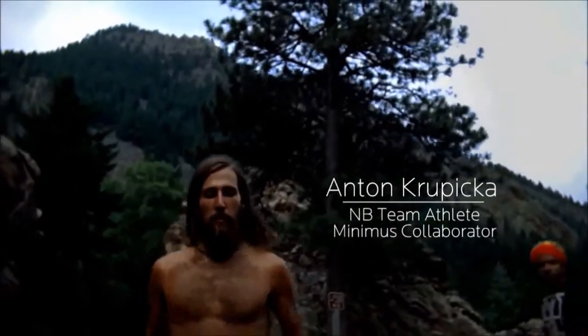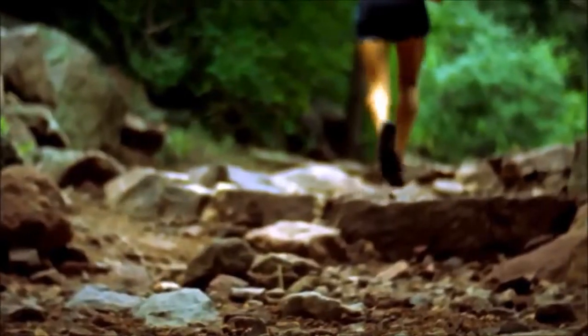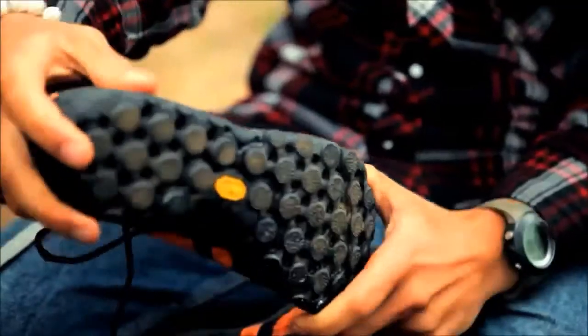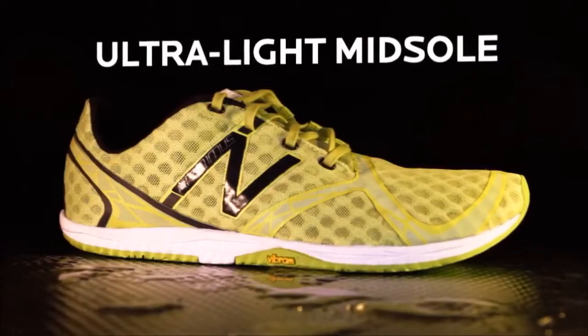The idea of the New Balance Trail Minimus was to create a shoe that would give you enough protection while still preserving the barefoot experience. With a more minimal shoe, you have to pay attention to your form more. That can train you to become a better runner.